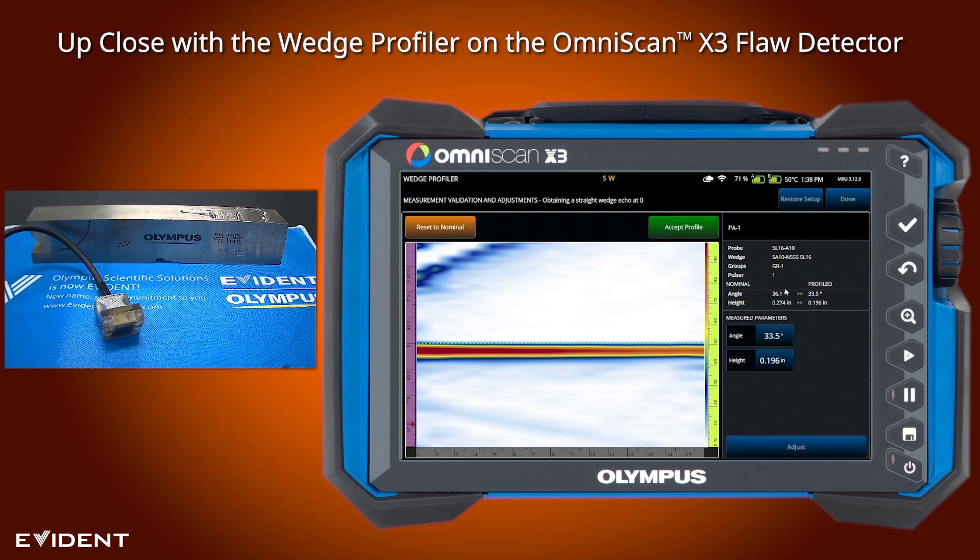On the left hand side it gives us what the system has by default on a brand new wedge — a brand new wedge should have been 36 degrees and 274 in height. On our worn wedge it's actually 33.5 degrees and 196 in height.